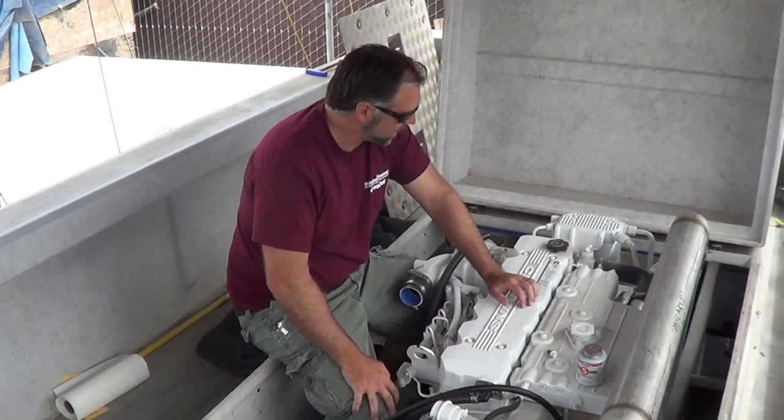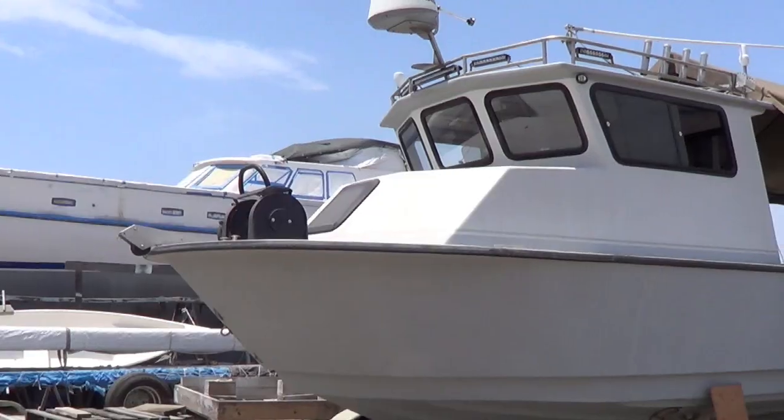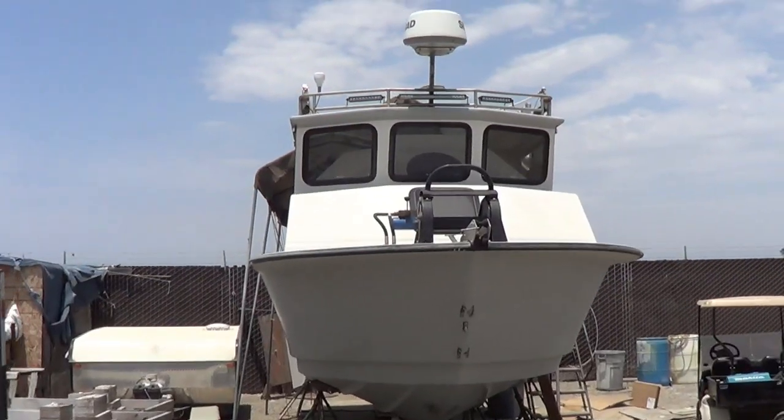Hi, I'm Justin with Seaboard Marine. Today we're going to show you some of the finishing touches we're putting on this Radden here. This is a 27-foot Radden. It's going to be used mainly for pleasure, maybe a little bit of commercial fishing.